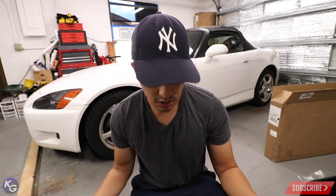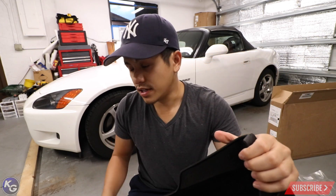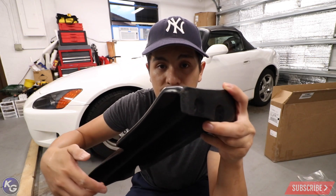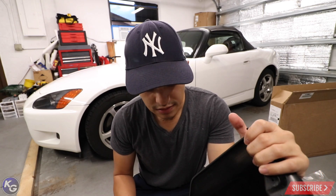I already went ahead and test fit this, and I know for a fact that one side flares out a lot on the edge of the bumper. So what I'm going to do is sand these down a lot more on both sides and try to install it again. Hopefully there won't be too much of a pull, and if everything checks out it should be ready to paint.